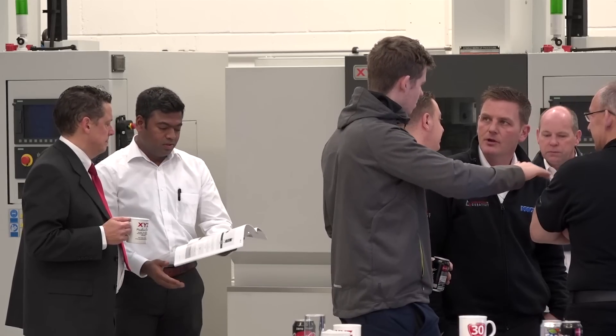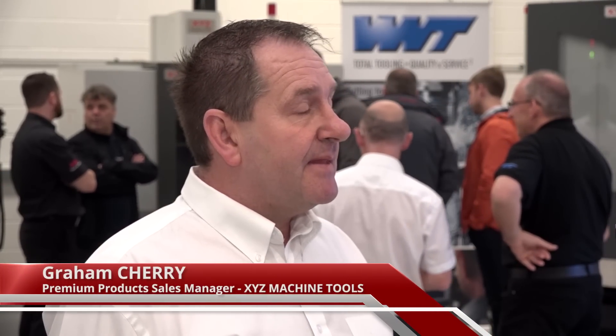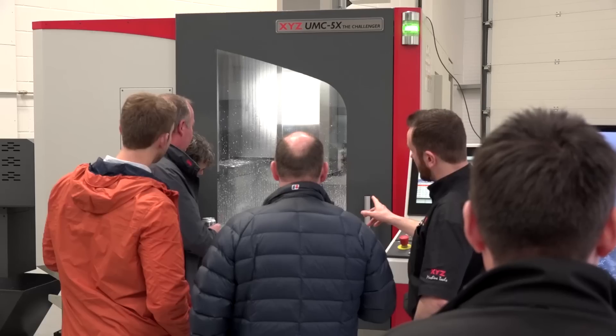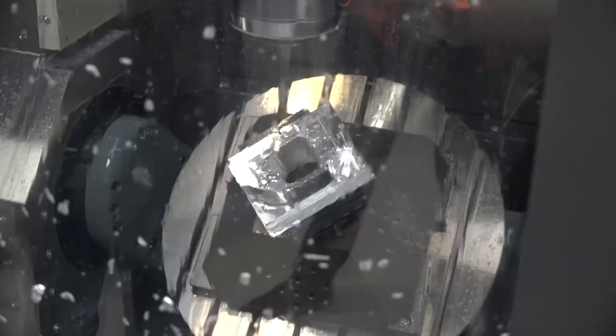We've managed to collar you at the end of a very busy morning here at XYZ. What is the event in aid of, what are you actually doing? We've had a two-day seminar showing the concept of barrel milling, and we're using the UMC 5-axis Challenger machine - it's doing a pretty good job.